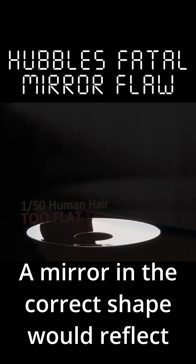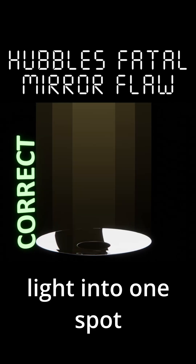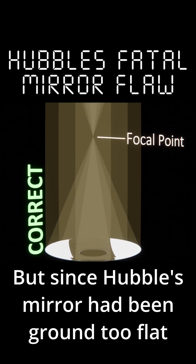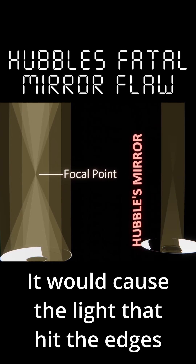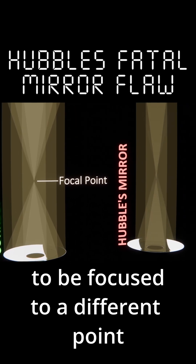A mirror in the correct shape would reflect light into one spot, called the focal point. But since Hubble's mirror had been ground too flat around the edges, it would cause the light that hit the edges to be focused to a different point.